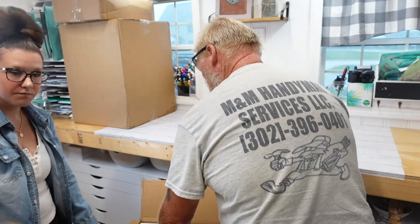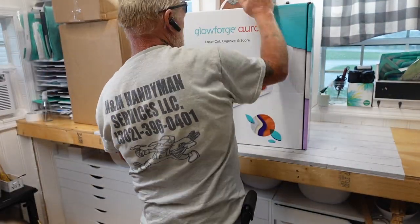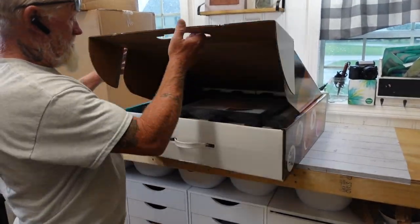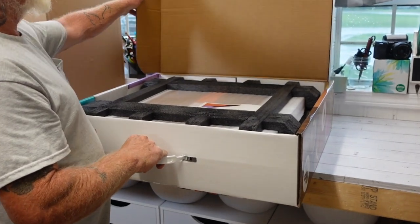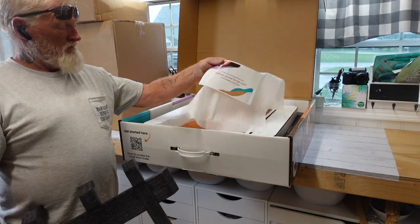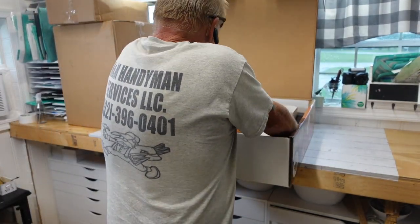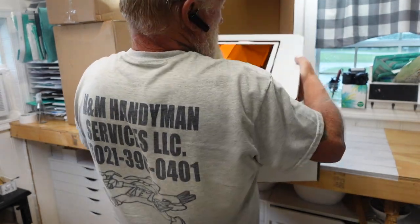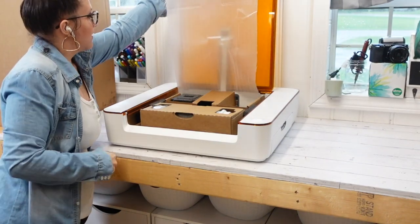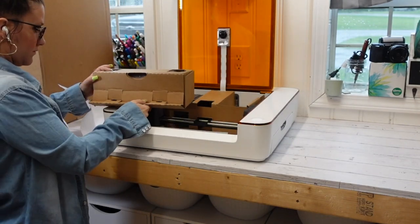To start off, I want to show you guys just how easy this machine was to set up. It comes in this amazing, beautifully packaged box. This is a Joann's and Michael's exclusive product — it is not available on the website just yet, so definitely beware of that. But if you order it online, it's going to come packaged beautifully so your machine does not get damaged in transit.